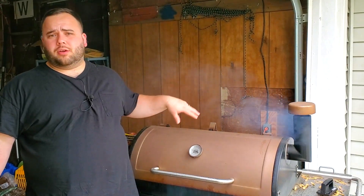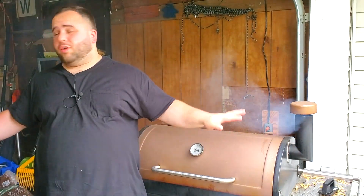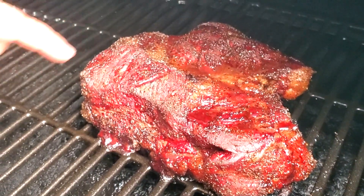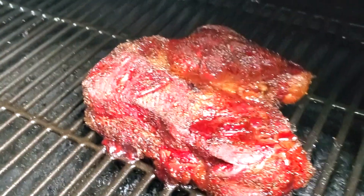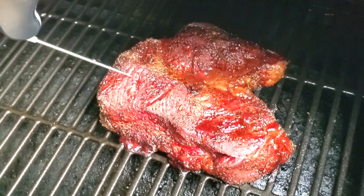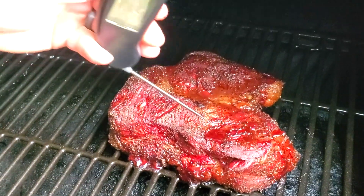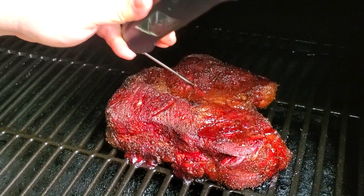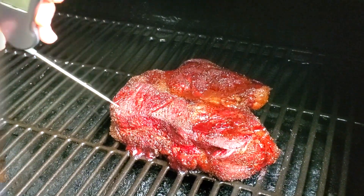We are officially at the five-hour mark. Quick disclaimer: you probably really shouldn't smoke in your garage — my house kind of smells smoky, so make sure you have really good ventilation if you do. Let's check it out. As you can see, we are looking absolutely phenomenal — the bark on here is super epic. Temperature is right around the 170 mark, so we're good to go ahead and get this thing inside and wrapped up. It's really hitting that stall and we want to get this tender.